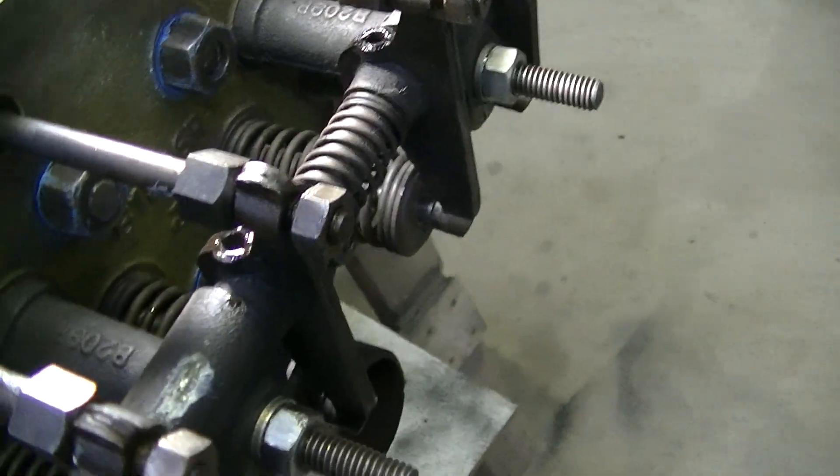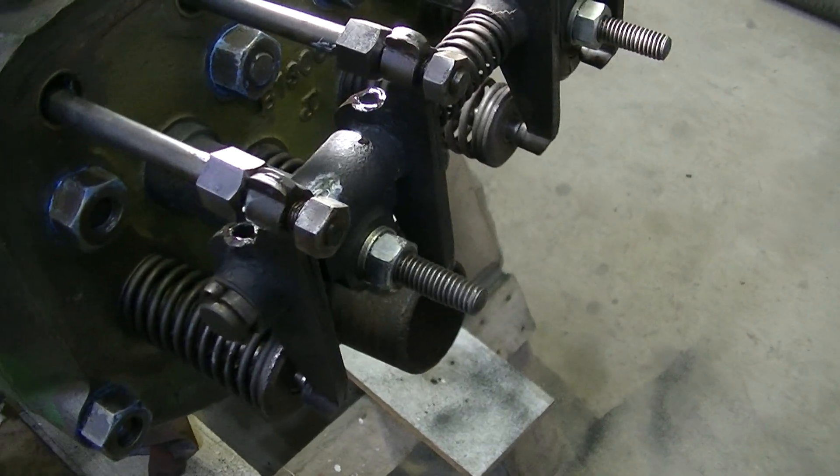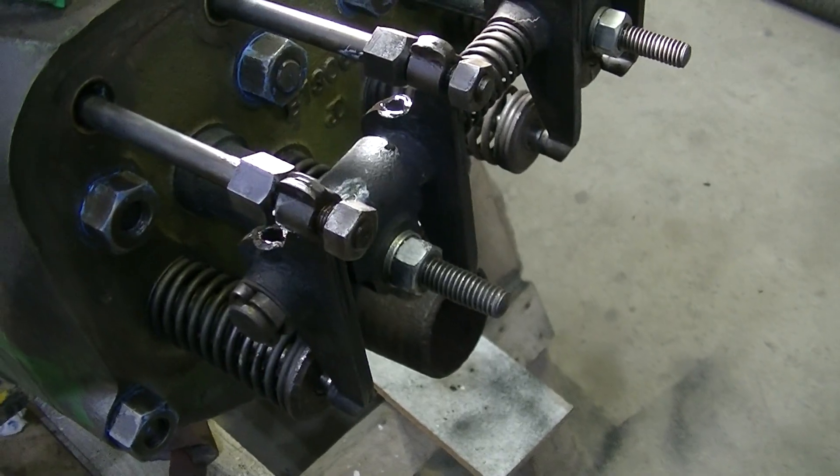Another variation of this style of engine — about the only one I know of — you can set all four valves at the same time if you have the engine in the proper position, because all the valves are closed at one point.